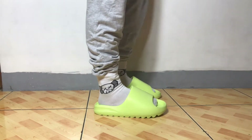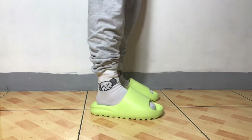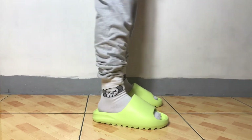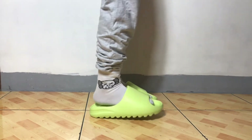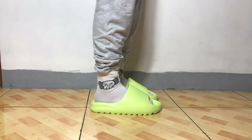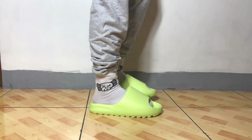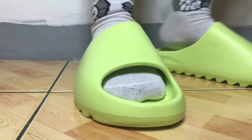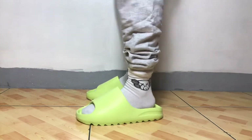I usually rock sneakers in size 10 on Jordans, but Yeezy slides are sized differently — they say it runs a little small. My actual foot is a 9, so if this is a 10, it's a little big. But it's a slide, not a sneaker. Based on what I've read from other YouTubers, these are mad comfy — they adjust to your weight as you're walking. As you can see, the sole bends, which makes it more comfortable.